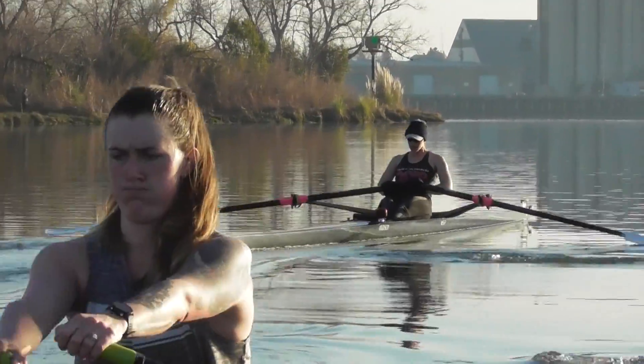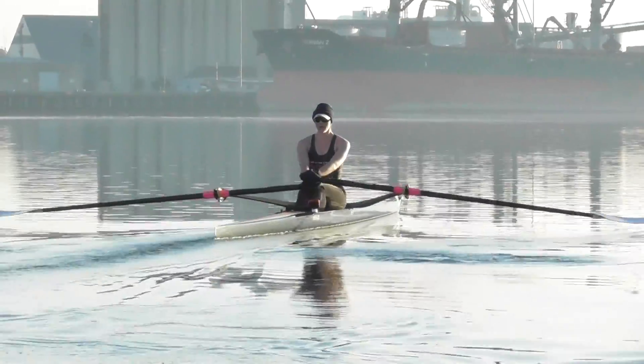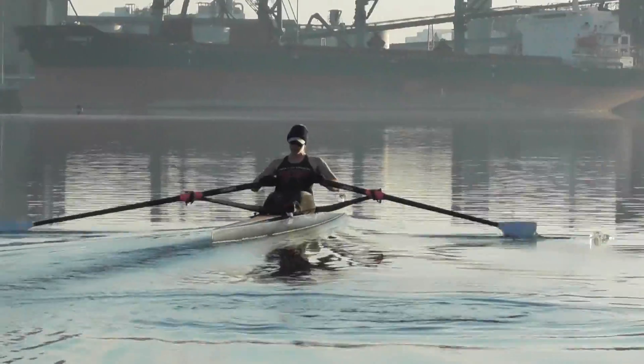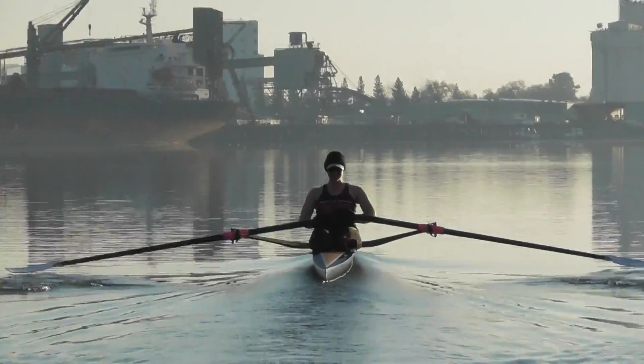Watch the releases here, Rosie — make sure you're not washing out. A little bit of flip coming off your target blade at the release. Make sure you pull that out completely. There you go, better.